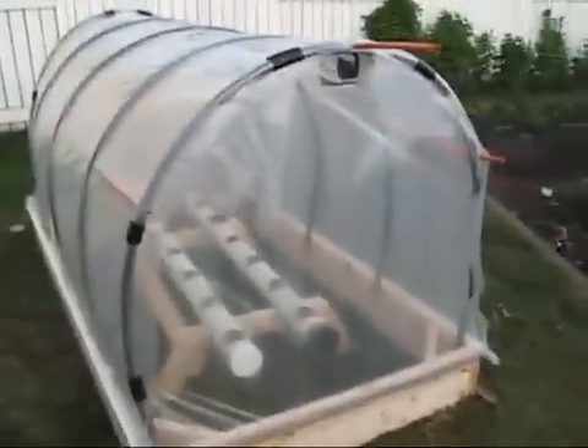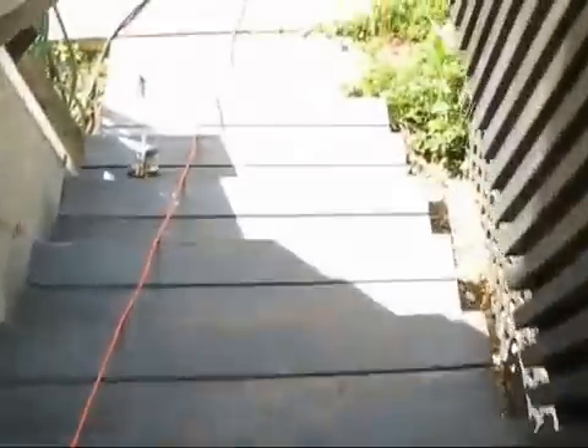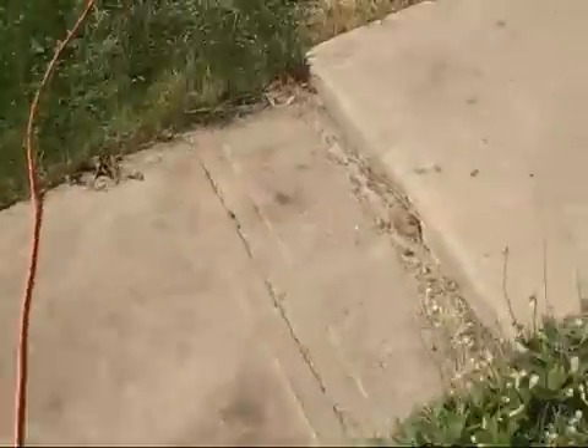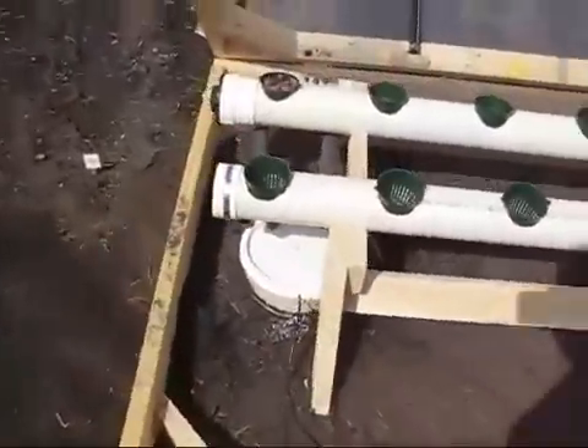Mounting the plastic was a bit of a challenge — I didn't want to staple it in case it would rip. I ended up getting pieces of wood, rolling the plastic around them a few times, and anchoring it with a screw. On the sides I took the same tubing used for the hoops, cut it down the middle into little sections, and clamped it to the side. That worked pretty good.